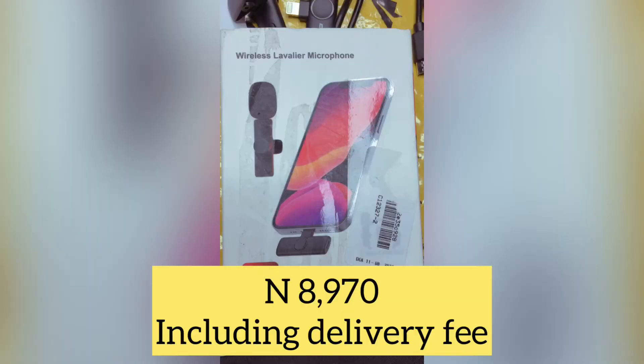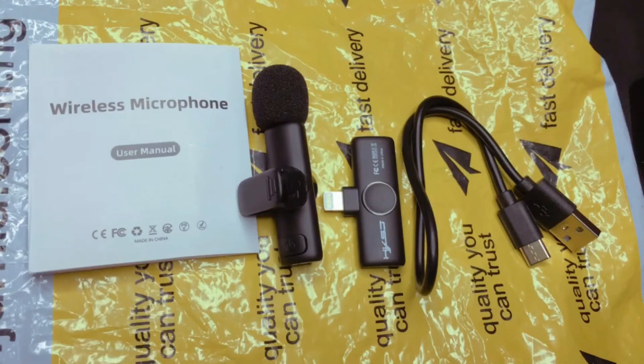I also need to say that this mic is very affordable. Note, guys, this is not a sponsored video — this is just to let you know how this wireless mic works. I'm going to be putting the name and the link in the description box, so in case you're interested in getting it, you can go to the description and click the link to get yours.